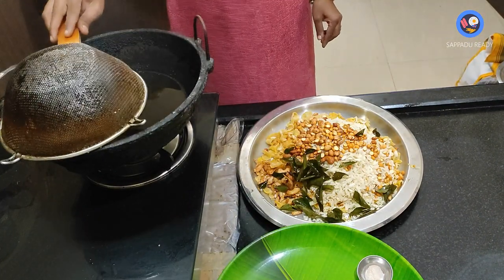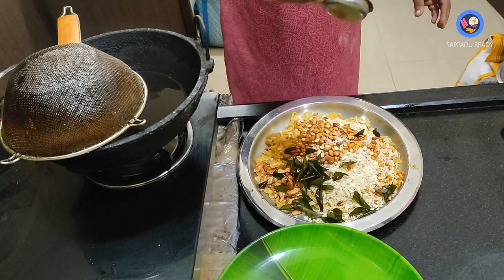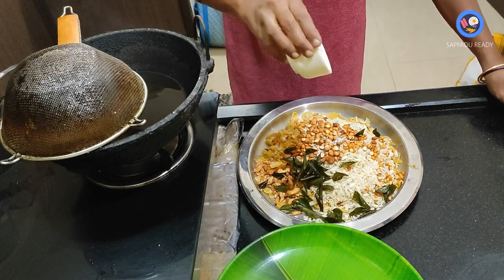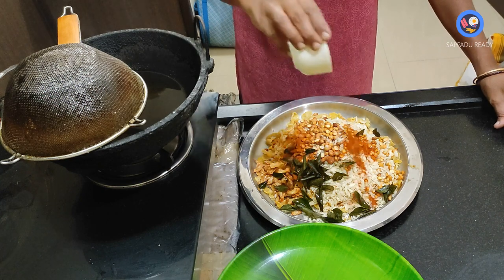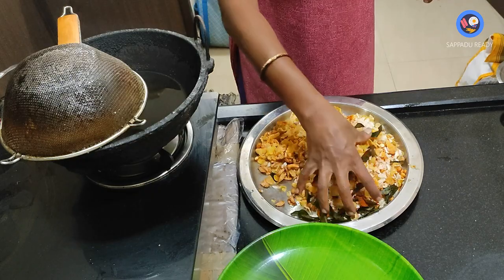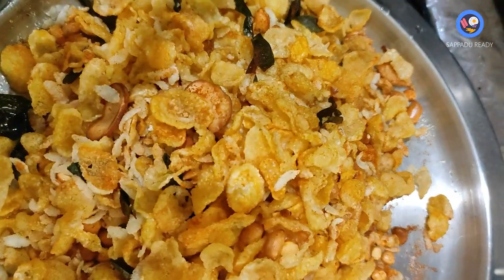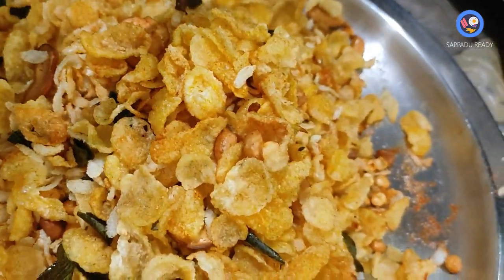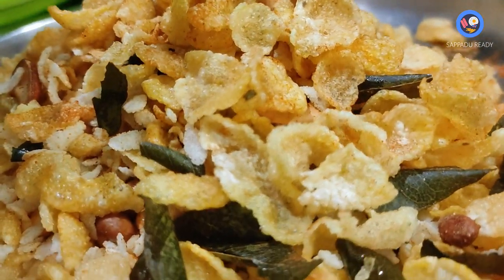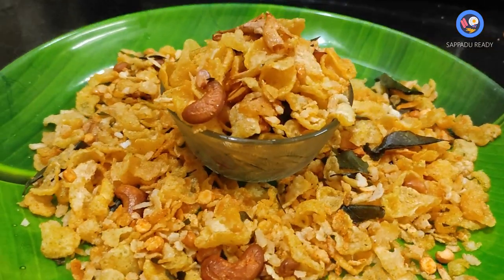Add one portion to finish. Please comment on this recipe if you try it, and subscribe to our channel. Thanks for watching. Thank you.